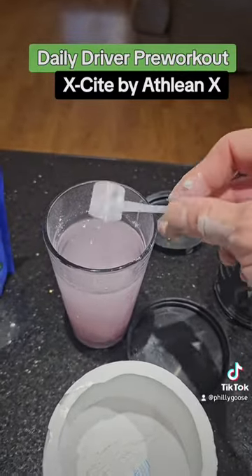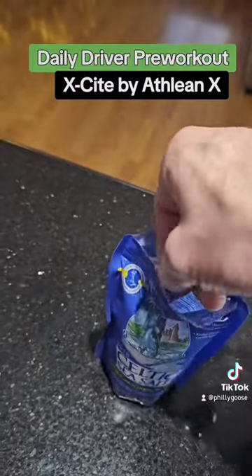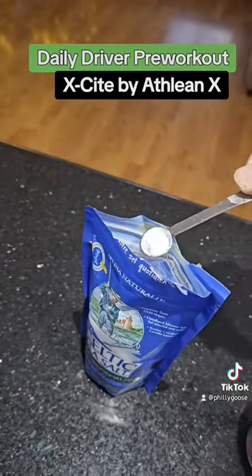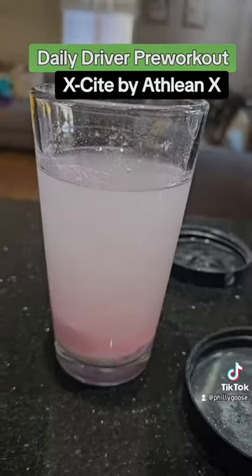The sea salt isn't a problem — you don't really taste it when you mix it up. I've read a lot of stuff about adding salt, and it's been working so far. The pumps are amazing.